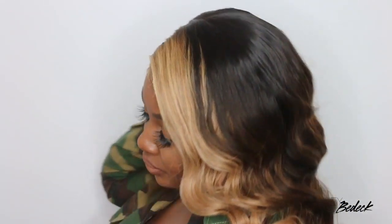Hey my loves! Welcome back for another video. If you're tuning in for the first time, I'm Ashley. Nice to meet you.